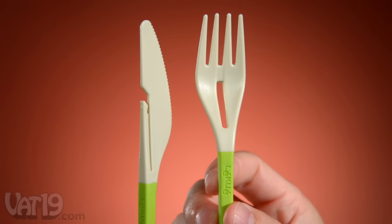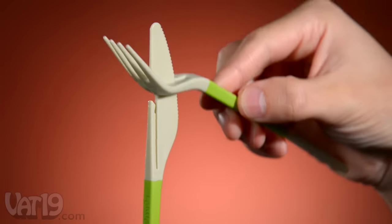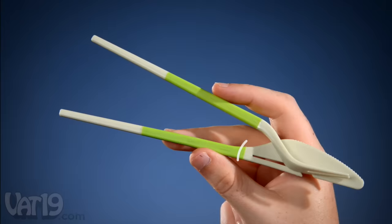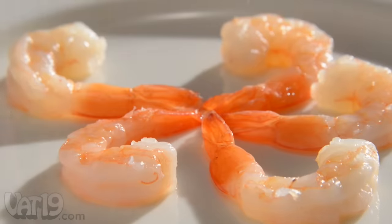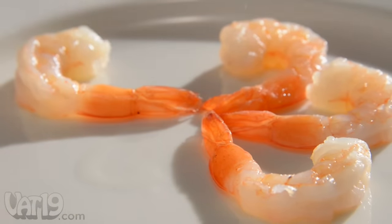To convert them, slide the knife through the slot in the fork, snap it in place, and tuck in. The groove in the knife's spine flexes to create a handy spring action, and the textured flat edges grip slippery foods.